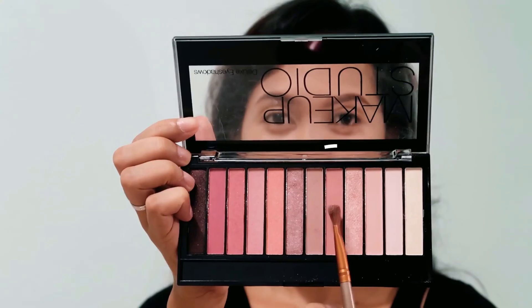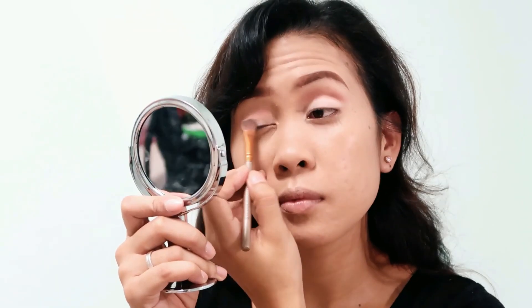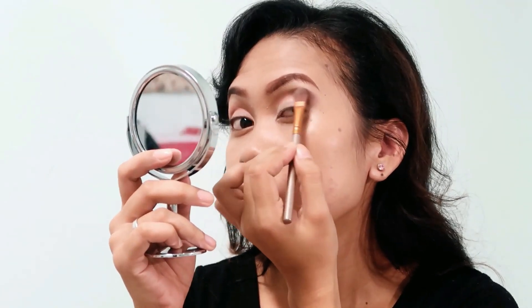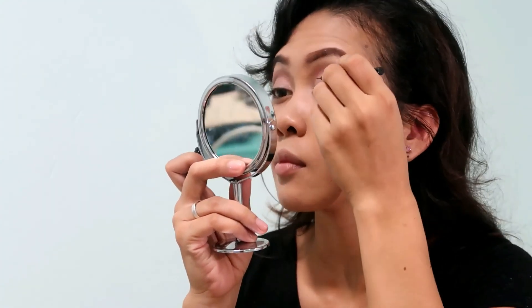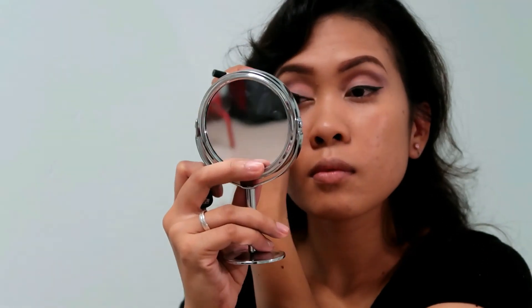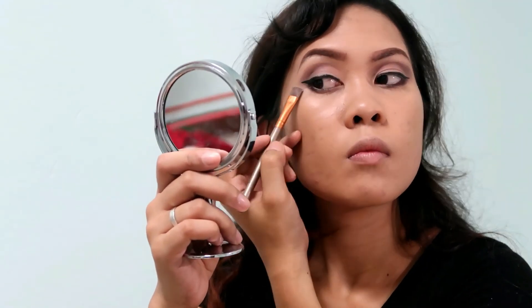I'm using this makeup palette to bring colors onto my eyes, using one shade above my crease. By the way, I forgot that I haven't set my foundation yet, but okay, let's proceed. I'm using another shade and putting it on my lids — I actually don't know what I'm doing but I'm doing it anyway. I'm using the darkest shade, which is like a shiny dark violet, and applying it on my outer corner and blending my way into the center. Then I'm giving some winged eyeliner using Maybelline liquid liner. I'm sorry — I wasn't aware that I was covering what I was doing with the camera. I'm using the same shade from the palette and applying it on my waterline just to make it more dramatic.